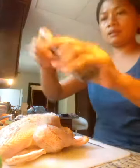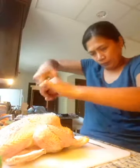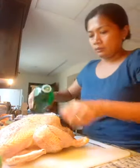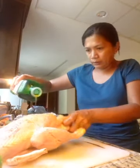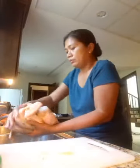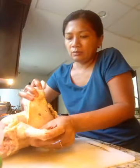Then add some black pepper, and some olive oil — put a little bit inside and rub it all over. Just rub it in well. If you can, tuck the wings in like this.